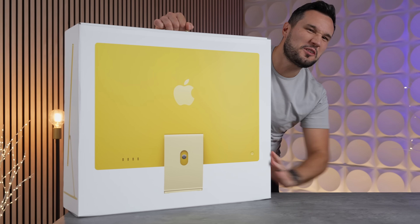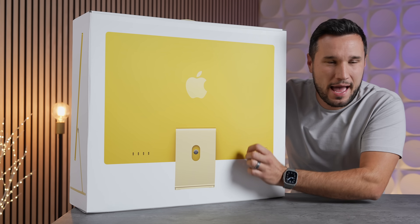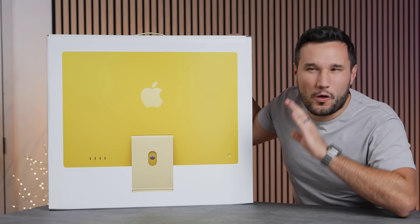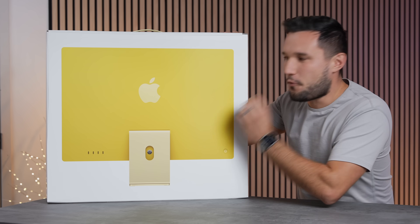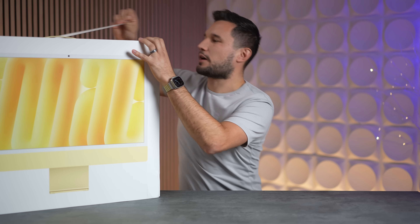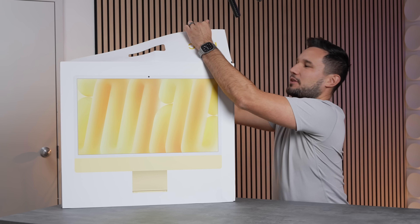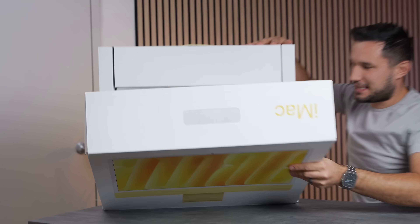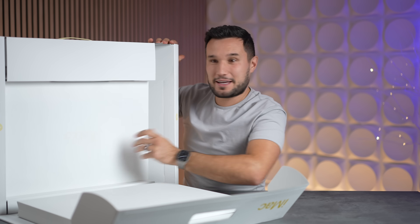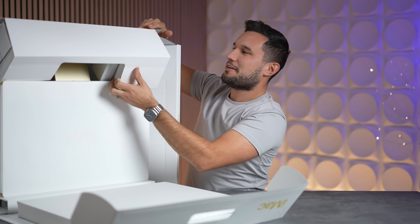Did Apple finally make a professional level all-in-one Apple Silicon iMac? I think so. In this video we're going to compare the new M4 iMac against the original M1 iMac. I'm going to share all the upgrades, the new features, the performance, and why I think this machine is incredible. I have been waiting for a powerful Apple Silicon iMac ever since we got the original M1 chip — year after year it didn't come, but I think we might have finally got it.